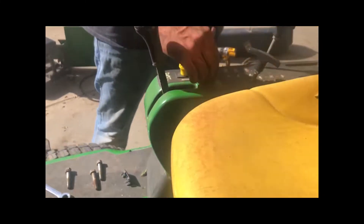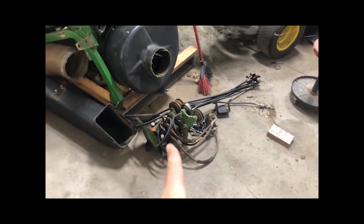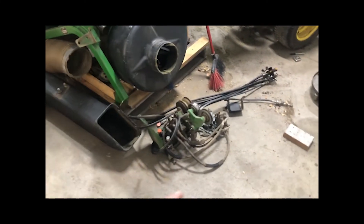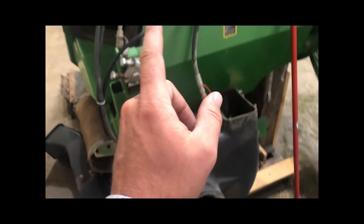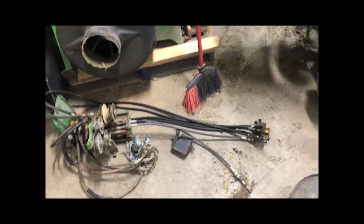Taking out the switch. Got this all off here — this is the double hydraulic with the rear connection for the bagger hydrox. That will all be going, sold with the bagging unit.